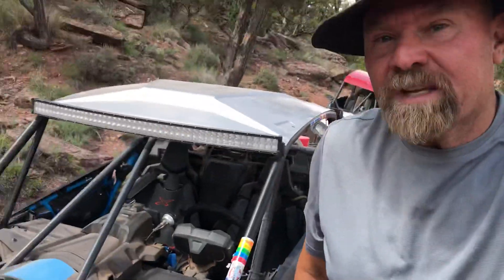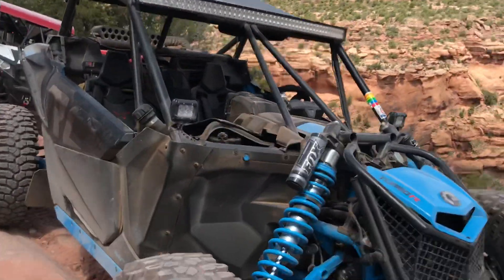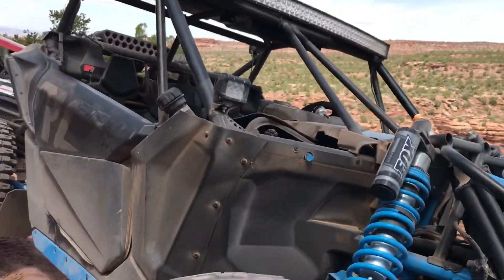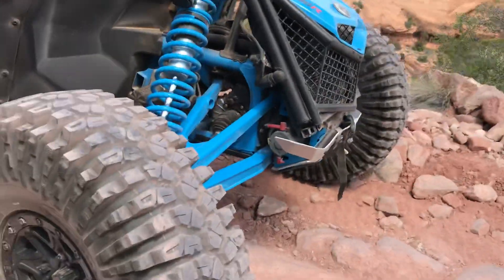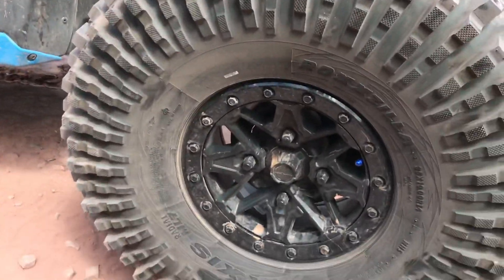I'll take this little break just to talk about the car and how it's doing. First of all, let's talk about these Maxxis tires — I'm running the 35 Rockzillas.